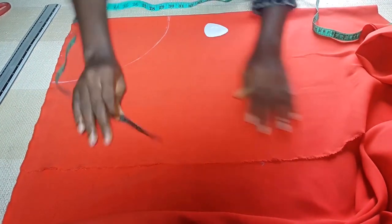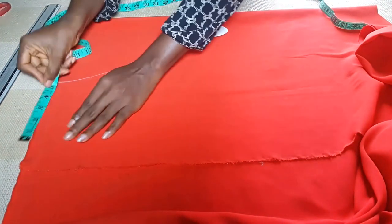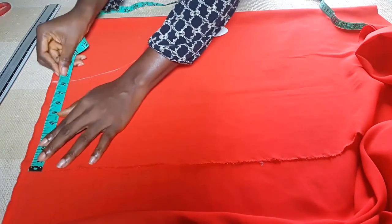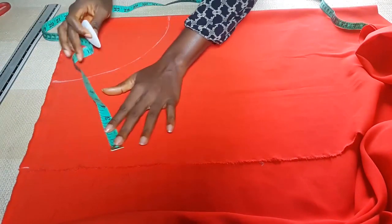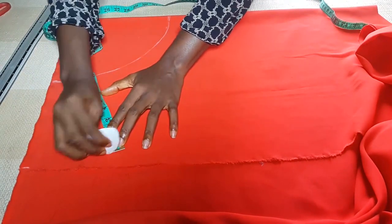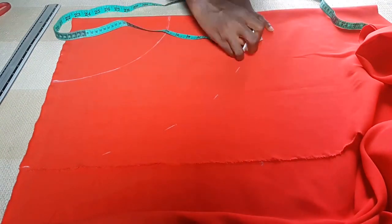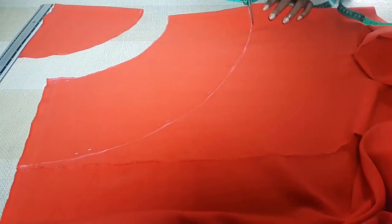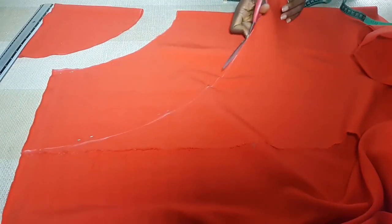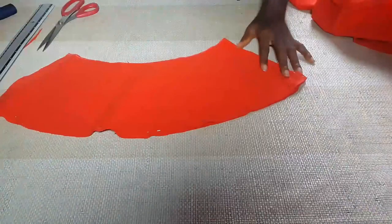I measured 14 and I want the cape to come down by eight inches, so I'm going to measure eight inches from this other line. I'm going to duplicate what I got from this cape into two, so it's going to be in two pieces.